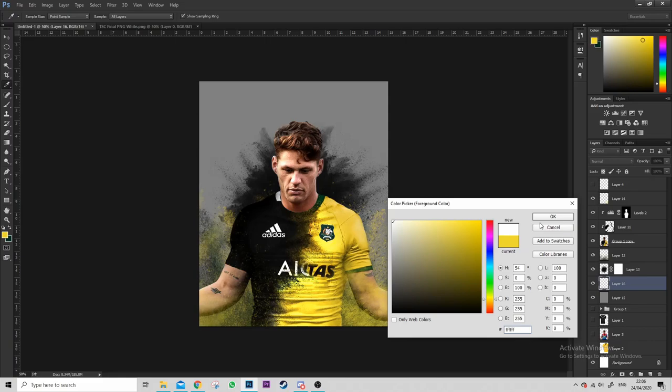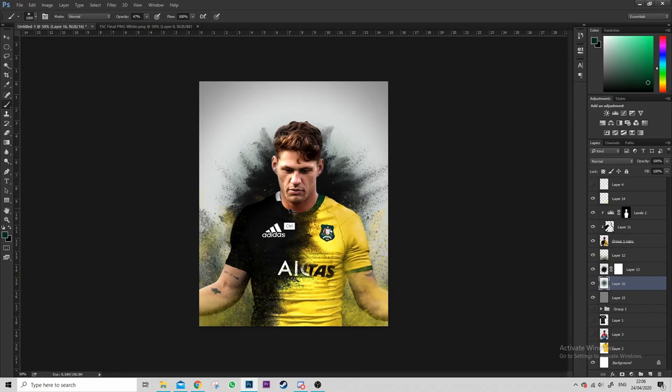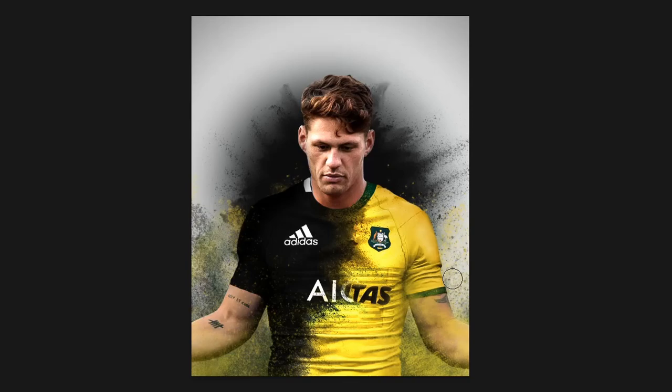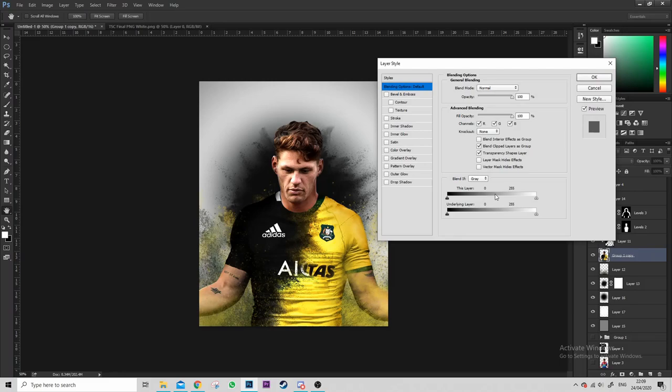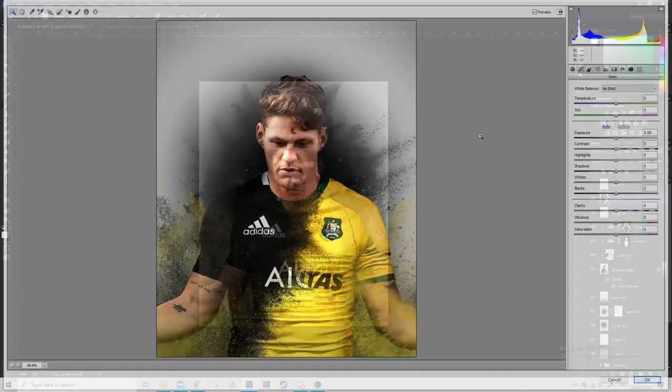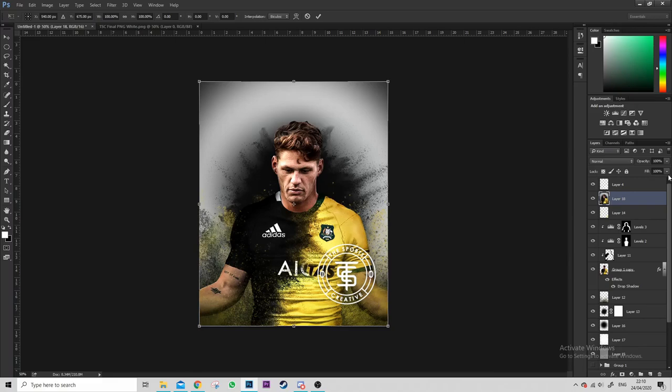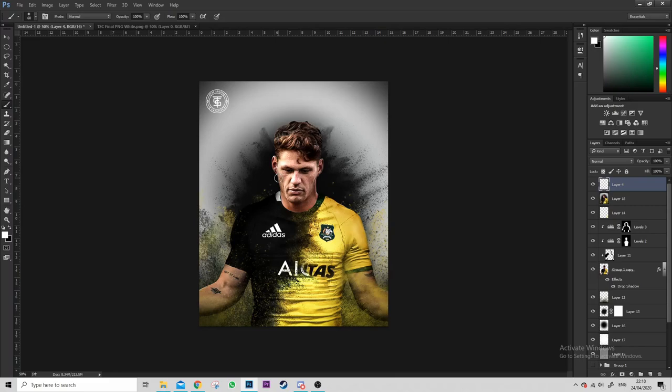Just fiddling around with the background, angling the brushes in different directions — always remember you can rotate brushes so they're not stuck in one direction. Tried green, it looked garbage, so changed it to grey. Just brightening up behind him with a soft brush to make it look like light coming out. Then I did Levels to make his edges darker, added a bit of drop shadow to make him stand out from the background, and applied another Camera Raw filter with a vignette.